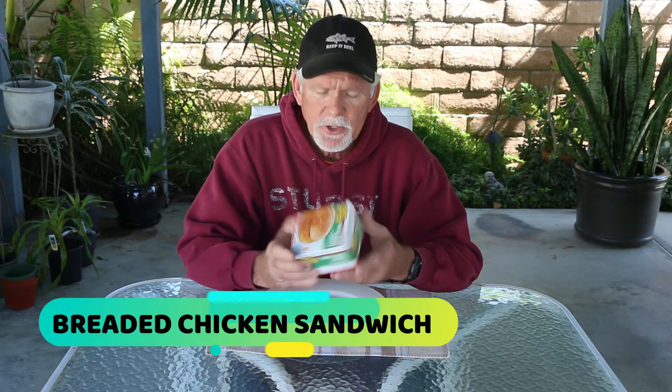Hey guys, it's Tom and I'm back once again doing some more taste testing from the Dollar Tree. We did one segment with five items and we're back again with five more — there's just a lot of stuff over there. After doing the first five, I have to say I was pretty much impressed by the food they sell there. Let's get started with the first one.